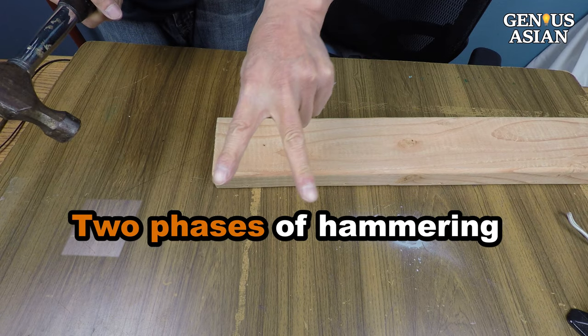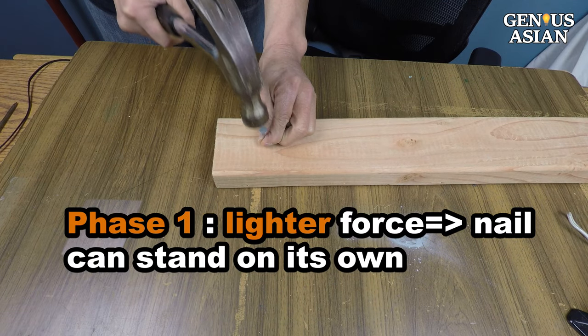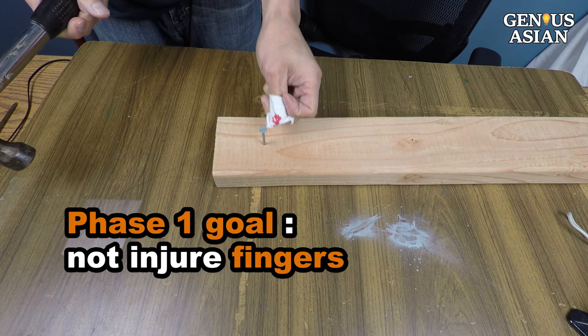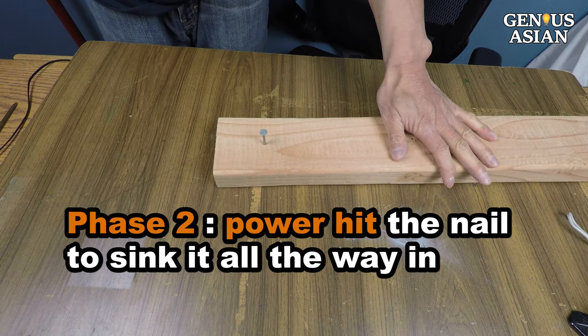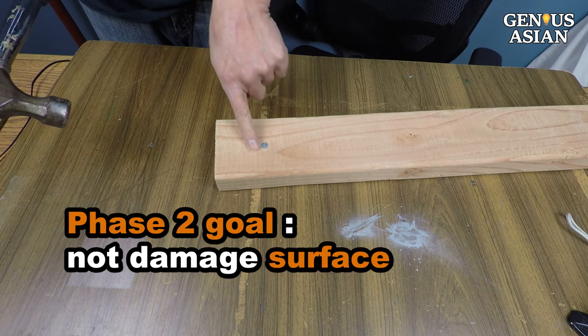Some of the following tips depend on understanding the two phases of hammering. Phase one: hitting a nail into the wood with lighter force, just enough that it can stand on its own. Our goal for phase one is to not injure our fingers. In phase two, you power-hit the nail to sink it all the way in. Our goal for phase two is to not damage the surface.